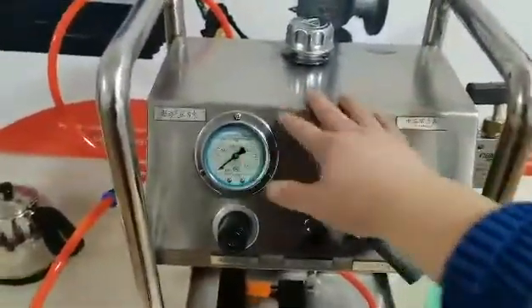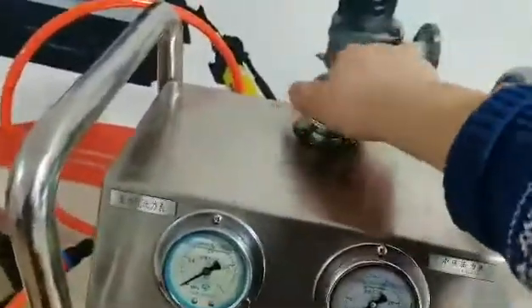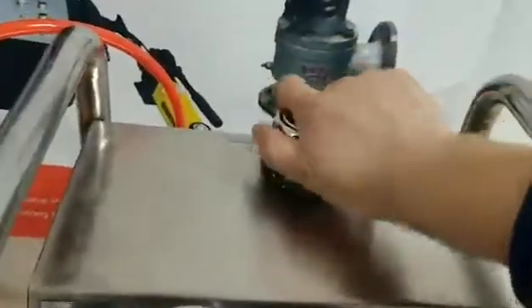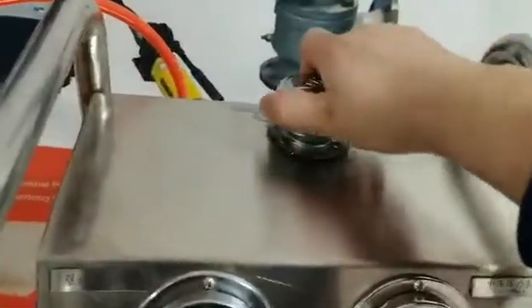This is the water tank. Here you can fill in water and liquid from this part. I fill water as a sample.